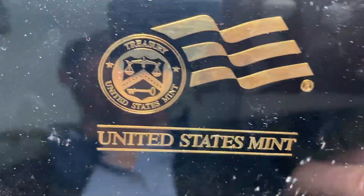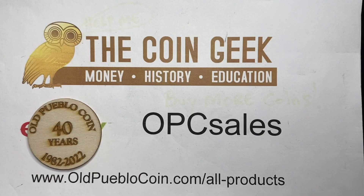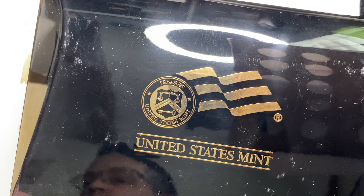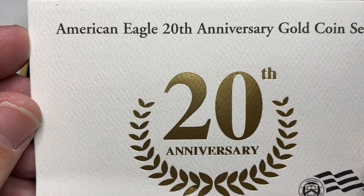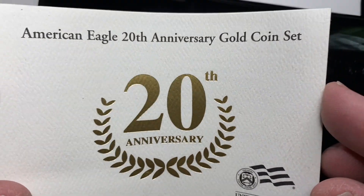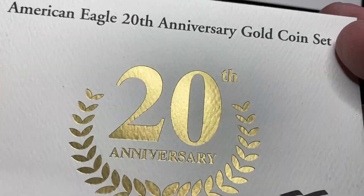It came in a box and a box and a box, so we're going to look at all the boxes here, and then we're going to look at the coins. Complete with COA, of course — here we go. 20th Anniversary Set, American Eagle 20th Anniversary Gold Coin Set, U.S. Mint, nice creamy gold color there.